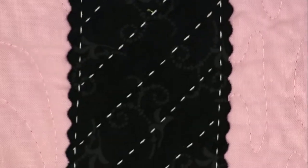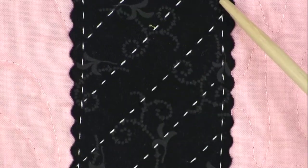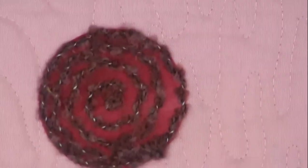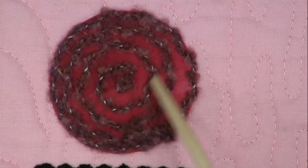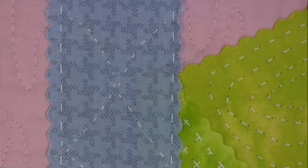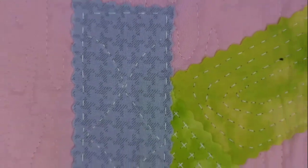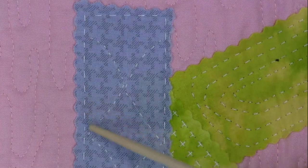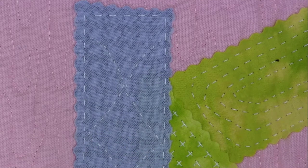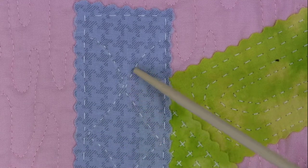You can also quilt on the diagonal — going into the letter I here, couching it down around the perimeter. The little dot on the I is yarn that was couched on top of the appliqued fabric. And on the letter K, you can see that you don't have to just do straight lines; you can also do curved lines, because of the ability to adjust the presser foot height on the machine.